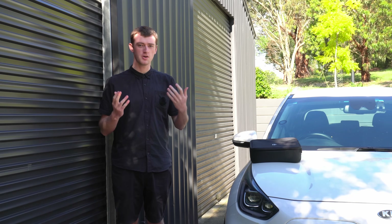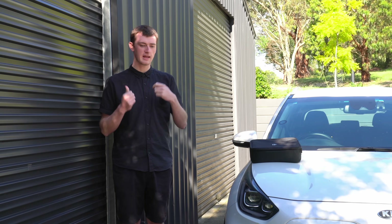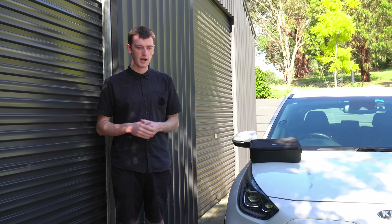It won't slide around and can be very neatly stored in the car in case you ever need it. I keep mine in the front with the type 2 to type 2 cable - it's great peace of mind to know you always have something like this with you.